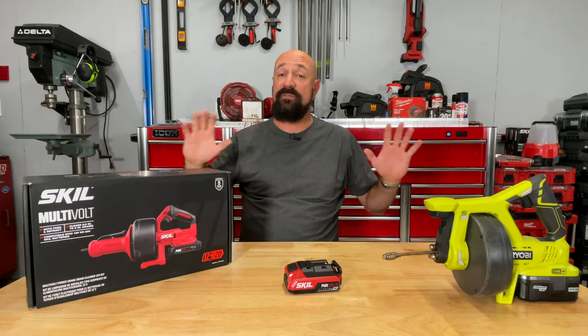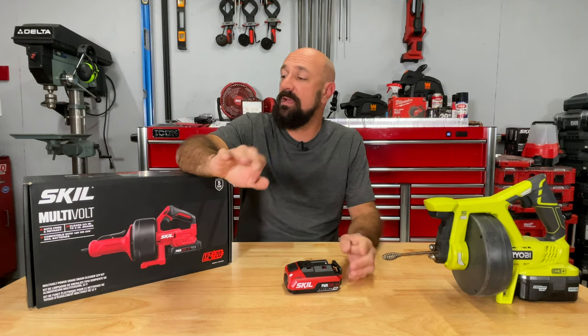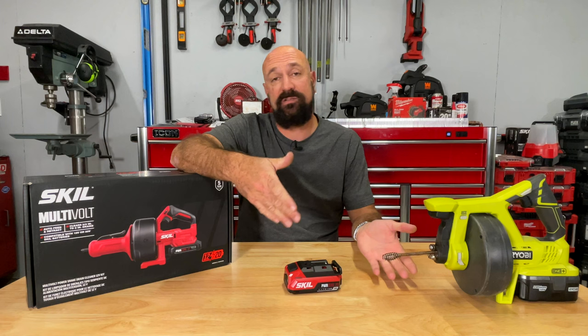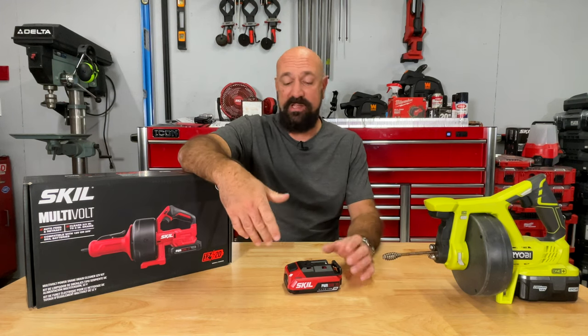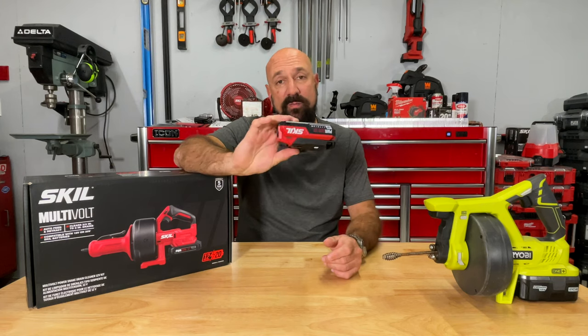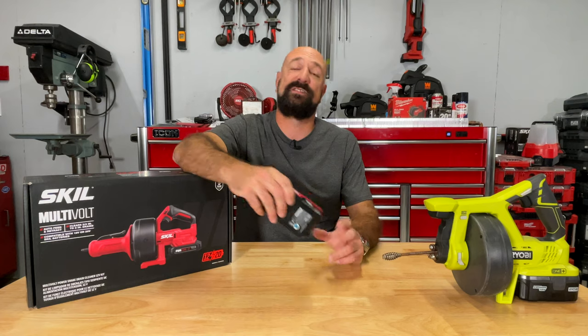These things can save you a ton of money, they're super easy to use, and besides being a little gross, they are no big deal. Plus, they force you to get a battery that you can use for a drill, which will also save you tons of money.